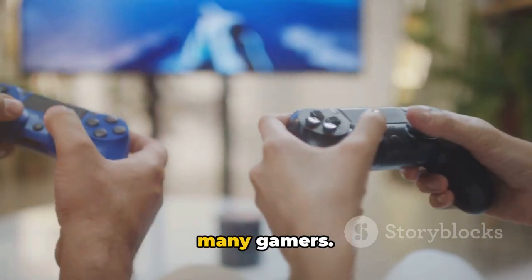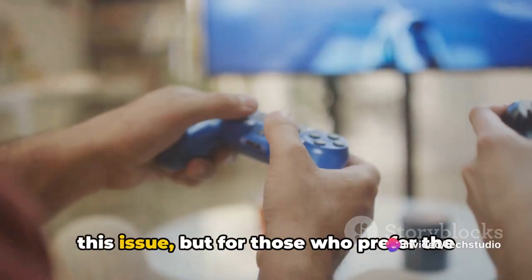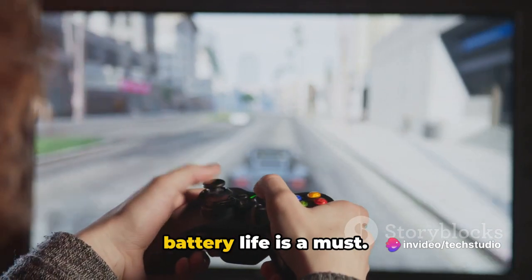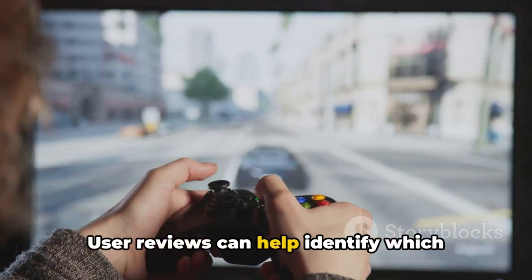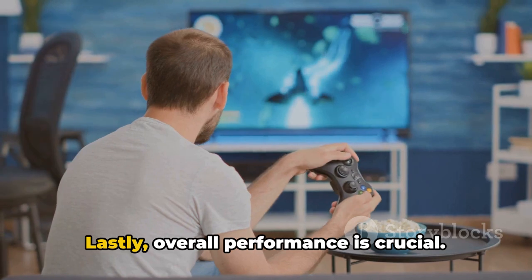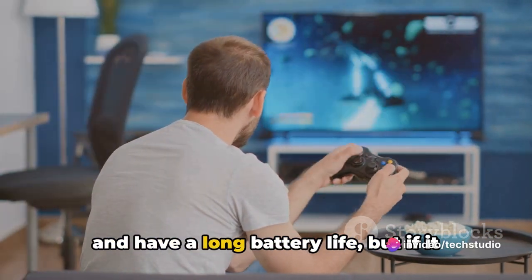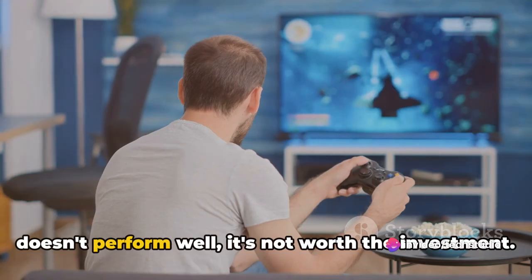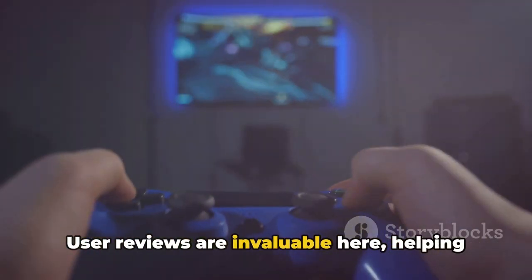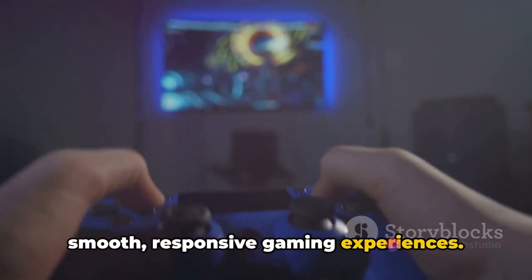Battery life can be a deal-breaker for many gamers. Wired controllers don't have this issue, but for those who prefer the freedom of wireless controllers, long battery life is a must, and user reviews can help identify which models excel in this area. Lastly, overall performance is crucial. A controller can be comfortable, durable, and have a long battery life, but if it doesn't perform well, it's not worth the investment. User reviews are invaluable here, helping to highlight controllers that deliver smooth, responsive gaming experiences.